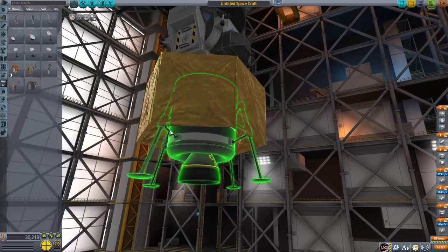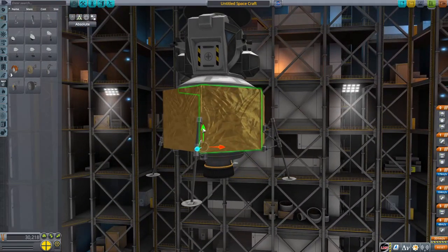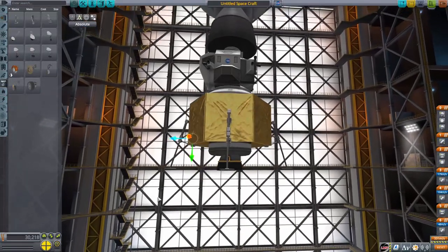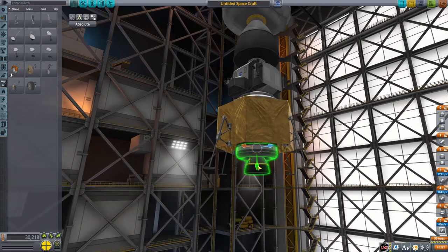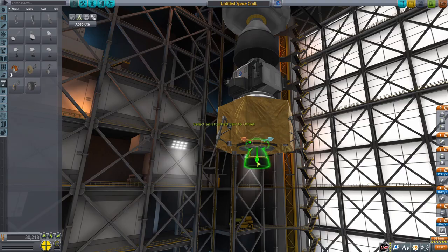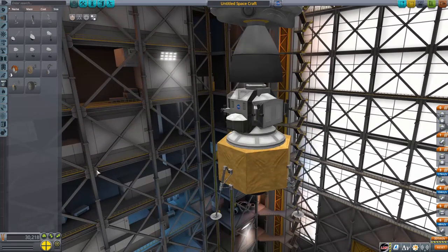You want to put the Terrier engine on the bottom. Then choose the offset tool and move it onto the lander itself, because if you try to attach the landing legs directly to the gold part, it forces you into six-way symmetry — and there are only four landing legs, so you need four-way symmetry. Attach it to the bottom fuel area. Then slightly clip the Terrier engine into the top of the fuel tank for two reasons: you only want the engine bell showing for realism, and you want enough room so the landing legs can actually reach the ground.